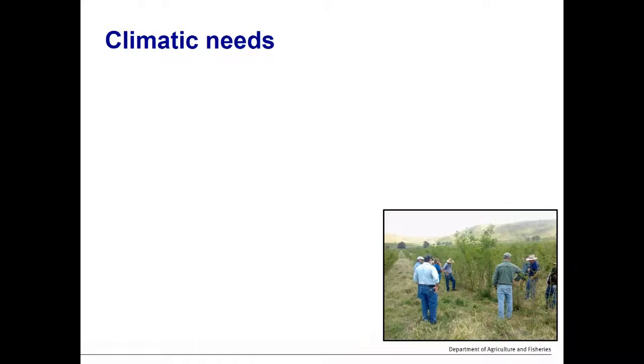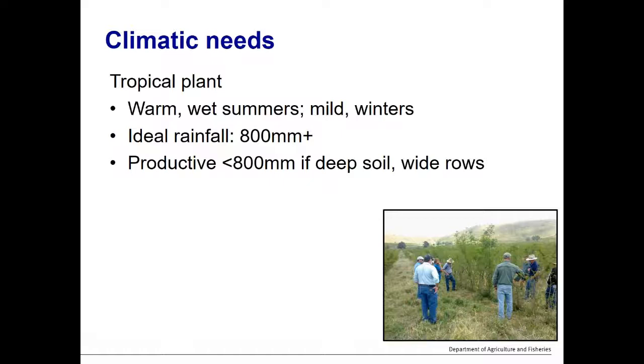Leucaena is a tropical plant originating from southern North America through northern South America — the Mexico region. It loves warm wet summers and mild winters. It prefers rainfall above 800 millimetres per annum, but in Queensland it can be quite productive in rainfall between 600 and 800 millimetres per year, particularly where it's growing in good deep fertile soil and with wider row spacings.